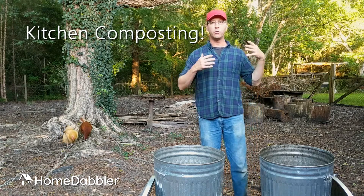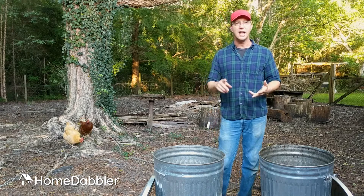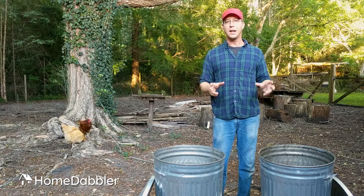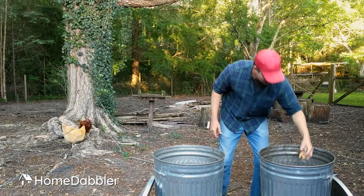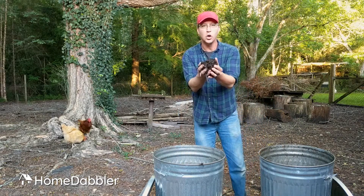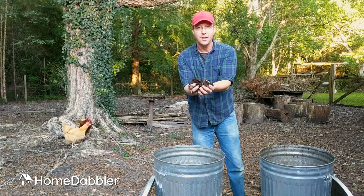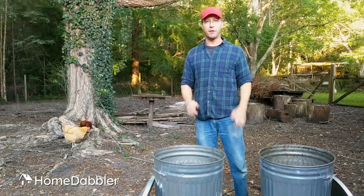You're going to take all of those scraps that come out of your kitchen — your banana peels, your apple cores, even your coffee grounds and your paper towel rolls — and we're going to turn them from gross stuff like this to beautiful, dark, black compost. And it's really simple to do. You're going to kick yourself for not doing it sooner.